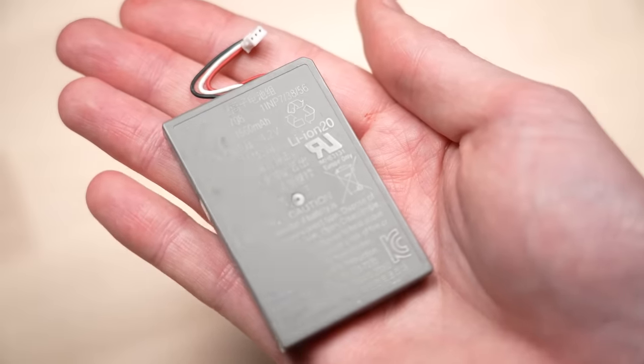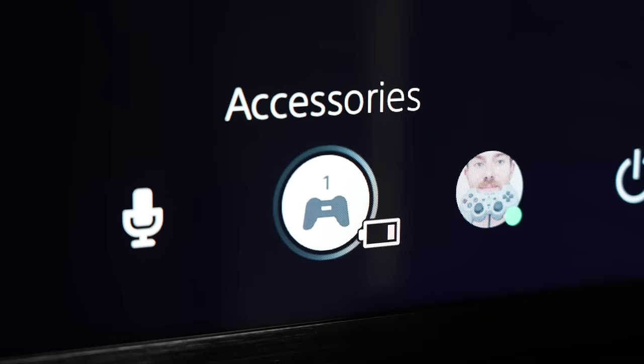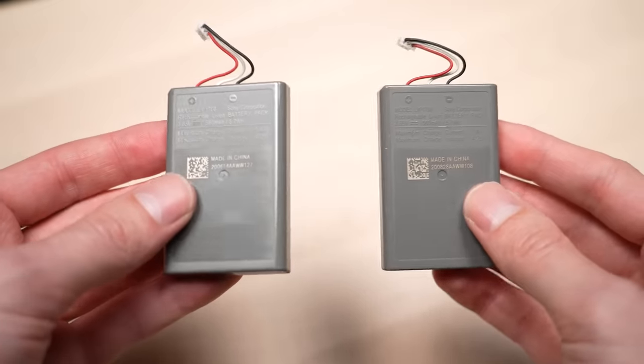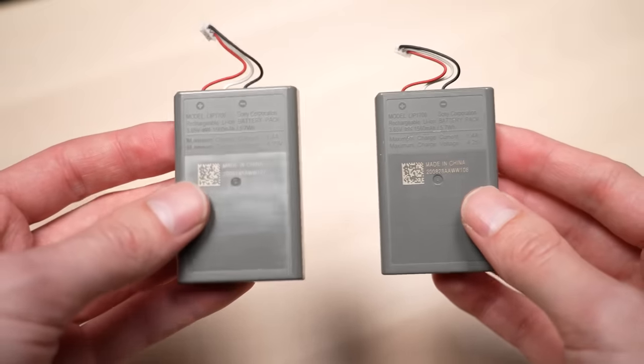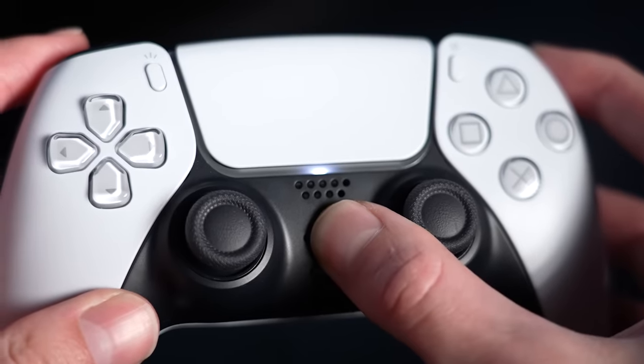The lithium-ion battery inside your controller is estimated to last at a minimum three years, but your mileage may vary depending on use and charging habits. Luckily, if you do experience this problem, the solution is actually very simple. For about $10, you can get a replacement battery and change it out yourself. And best of all, it's actually really easy to do on a PS5 DualSense controller.